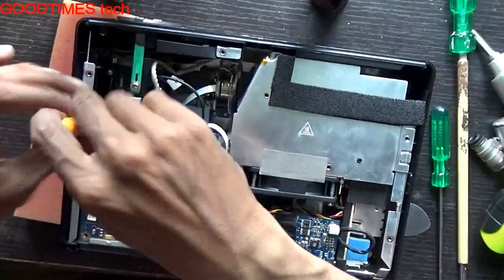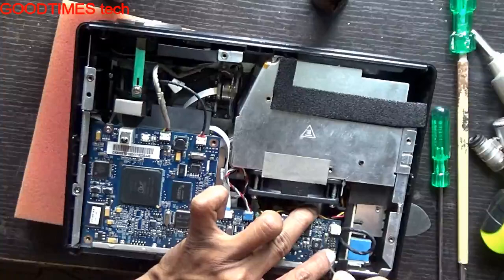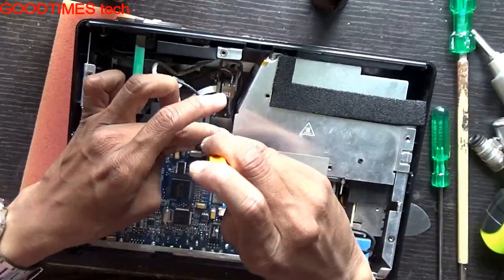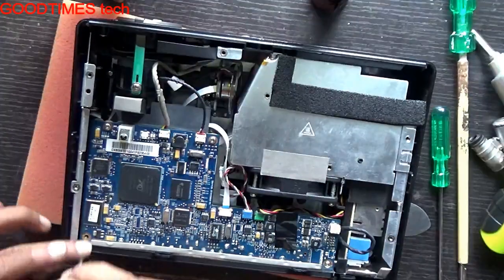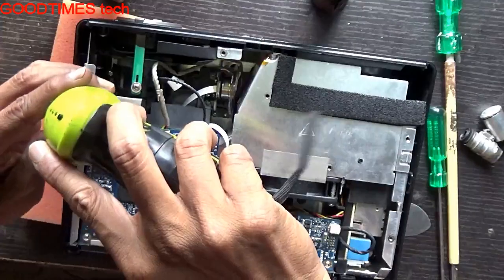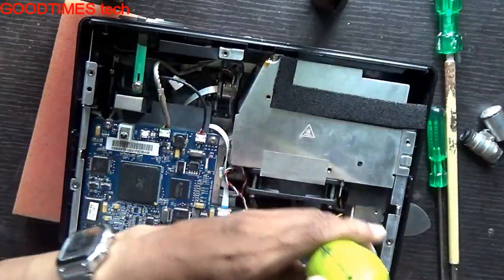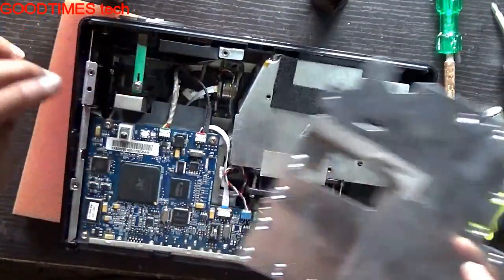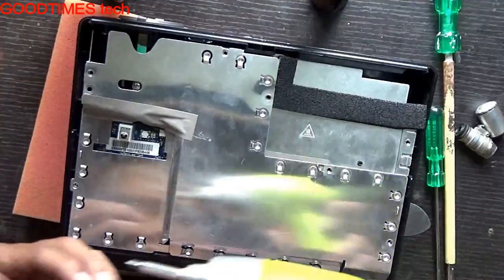If you remove the lamp, first fix the lamp back then power it on, or else it won't sit on properly. Get the shielding and fix all the screws as shown.